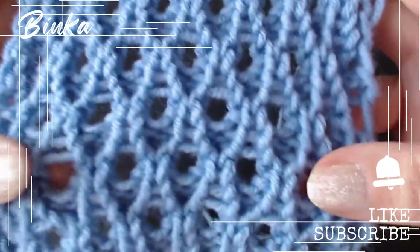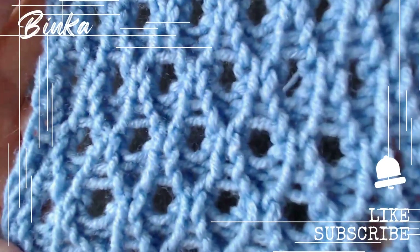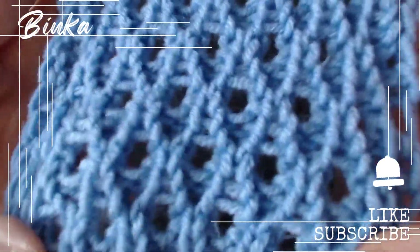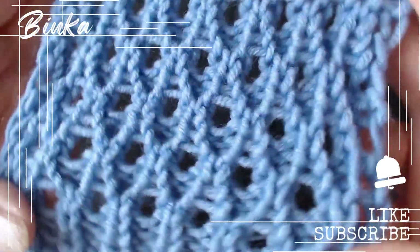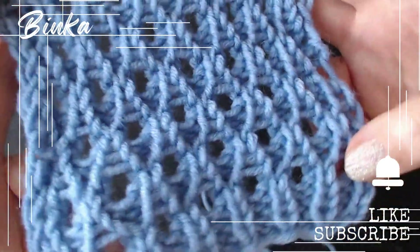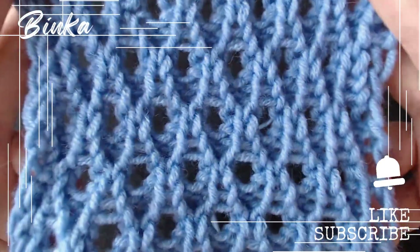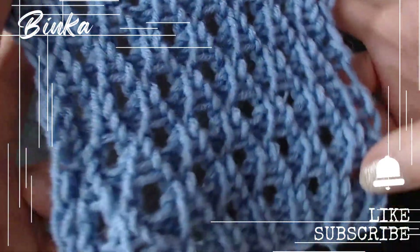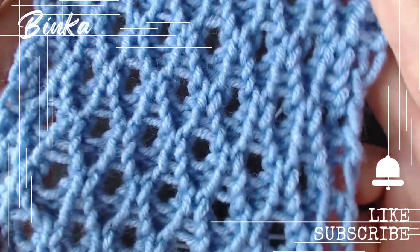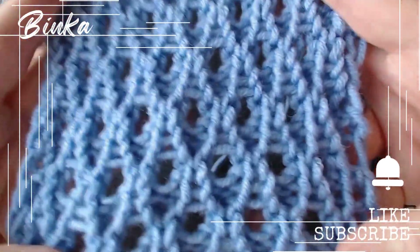If you found the video helpful, please click the thumbs up button. Don't forget to subscribe to the channel and enable notifications so you never miss a video. Click my Knit Knot Space Shop icon or the link in the description below the video to see my knit creations and get them for yourself or as a gift. Thank you for being a part of this, and I am excited to see you soon.